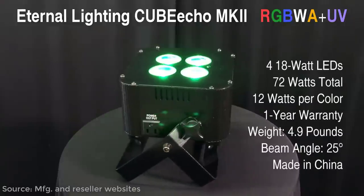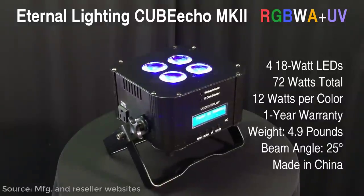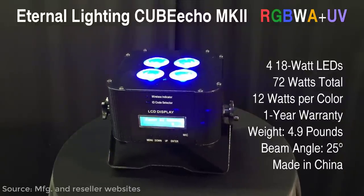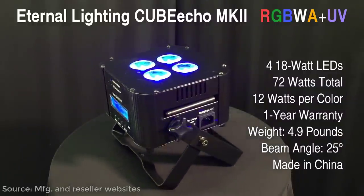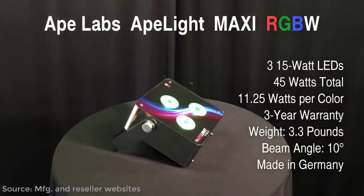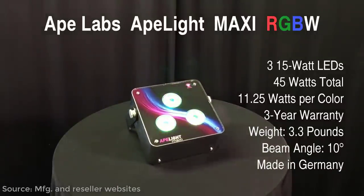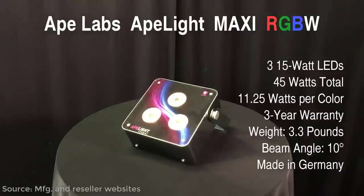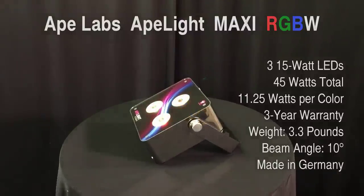Eternal Lighting's Cube Echo MK2 RGBWA Plus UV sports four 18-watt LEDs producing a total output of 72 watts at 12 watts per color. It has an easy-to-read display written in plain English, which makes it intuitive to navigate, and nice graphics that display actual color intensity via a vertical bar graph. And last but definitely not least, Ape Lab's ApeLite Maxi RGBW with three 15-watt LEDs, giving it 45 watts at 11.25 watts per color — the smallest and lightest of the bunch, with an independently verified 14-hour-plus battery life and smart features that set it apart, in my not-so-humble opinion.